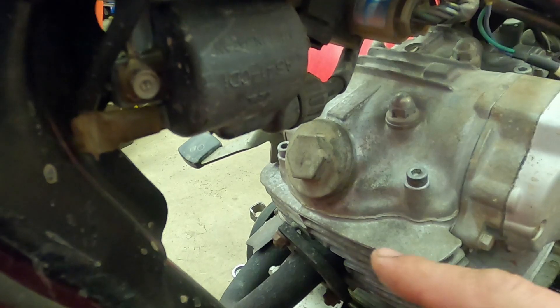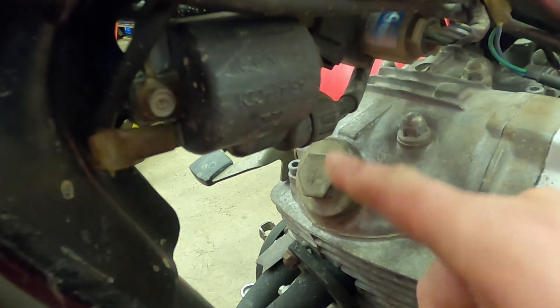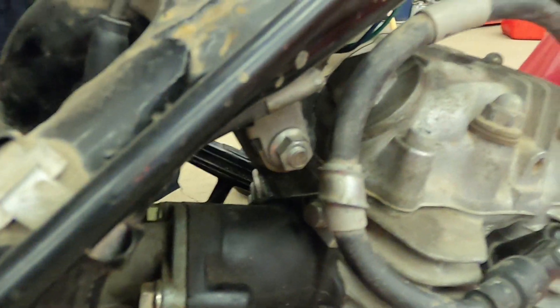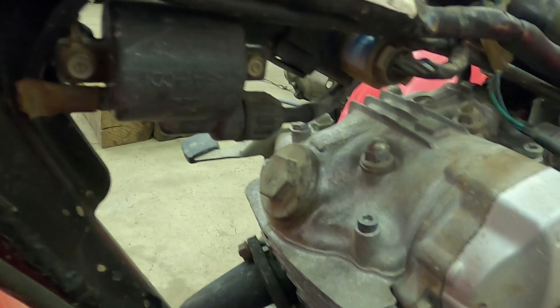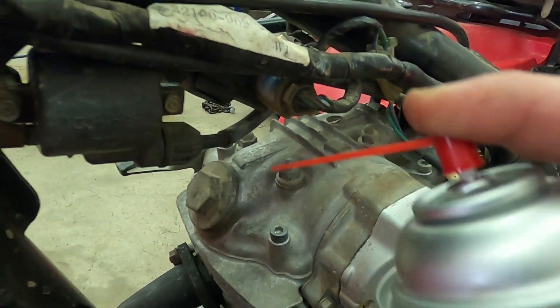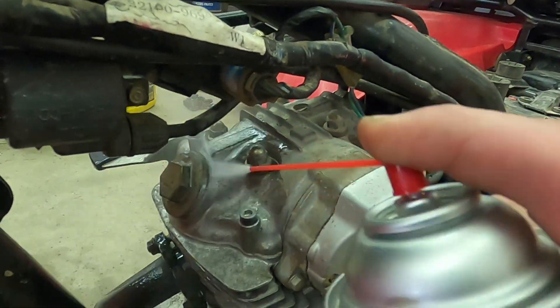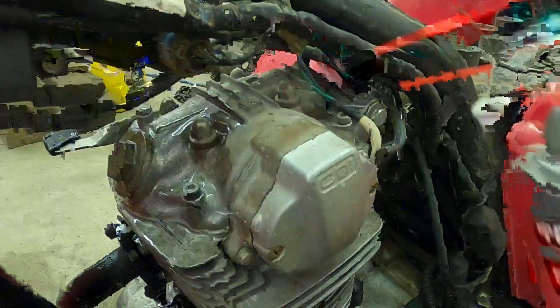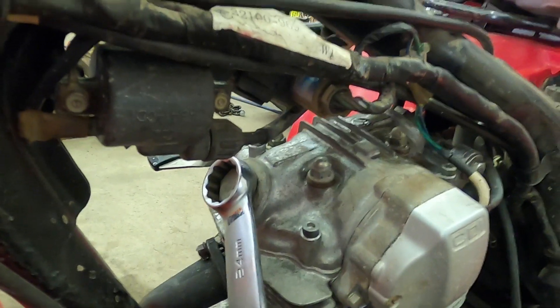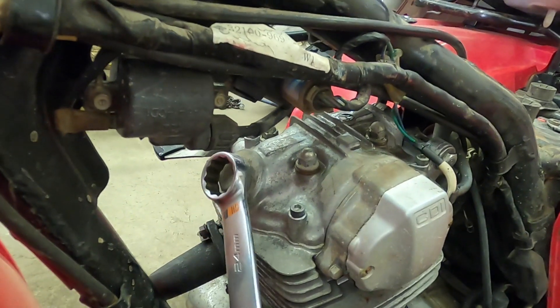Now that the gas tank is out of the way, this is our valve cover for the exhaust, and over here from the other side behind the spark plug wire, that is the cover for the intake. These are a 24 millimeter. Before we remove them, make sure there's no dust or dirt that's going to fall into the engine. I'm going to use some brake cleaner to clean it off. Yours may need more cleaning than that — this one was actually in pretty good shape.